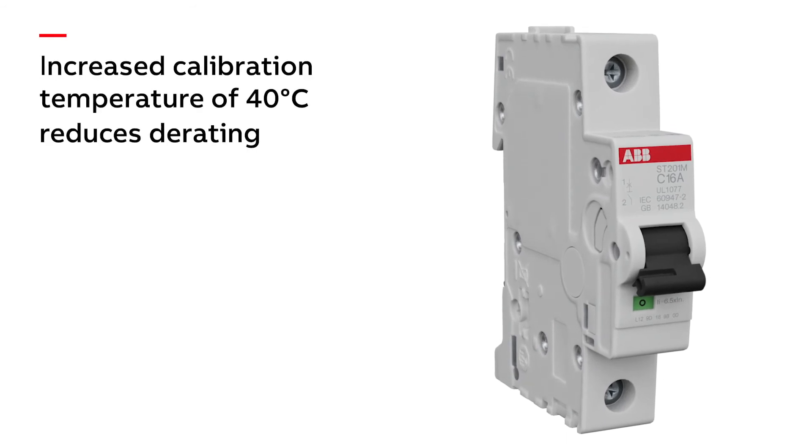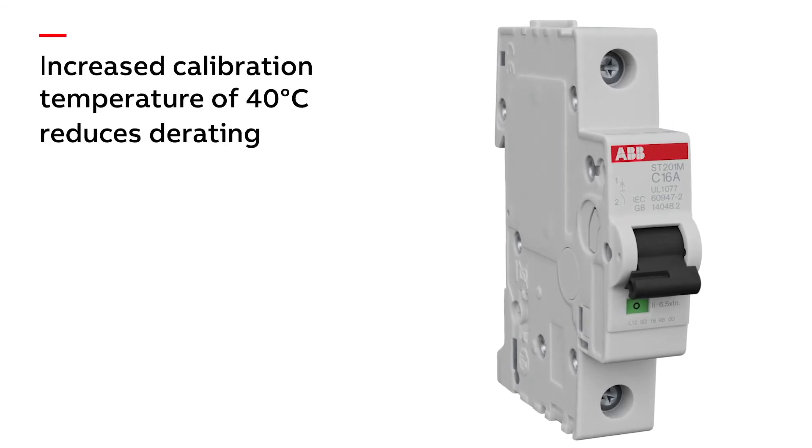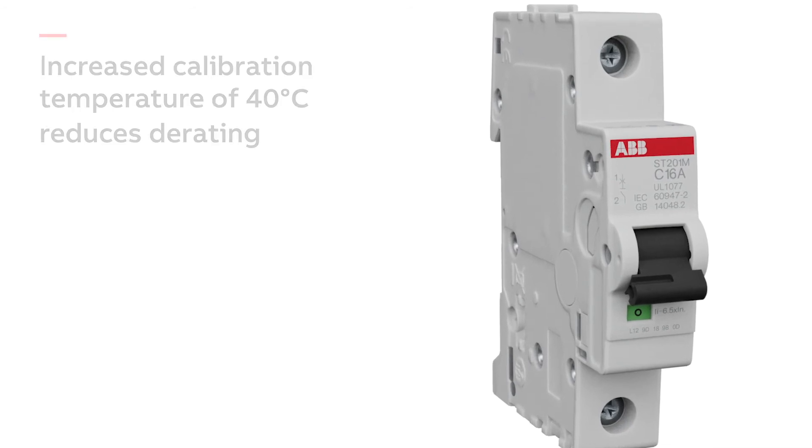Increased calibration temperature of 40 degrees Celsius reduces derating in control and power panel installations.